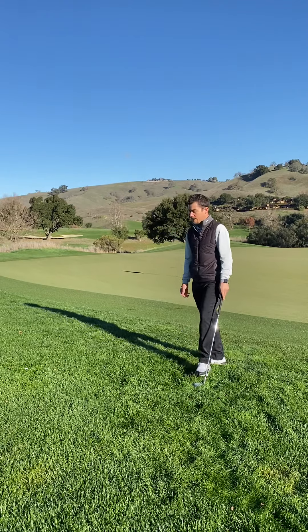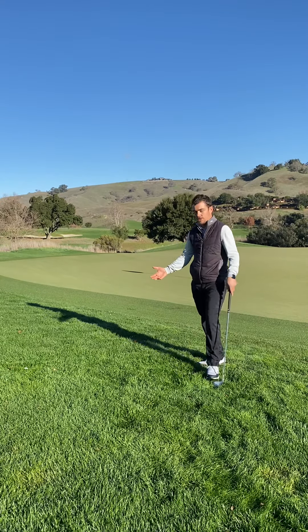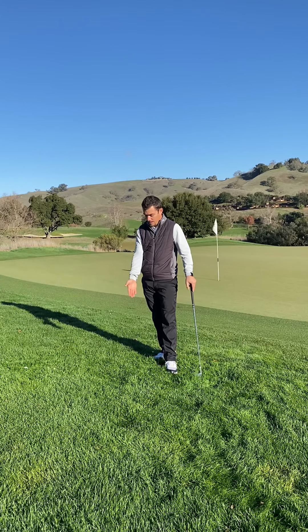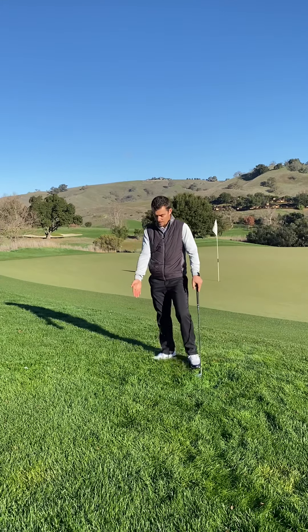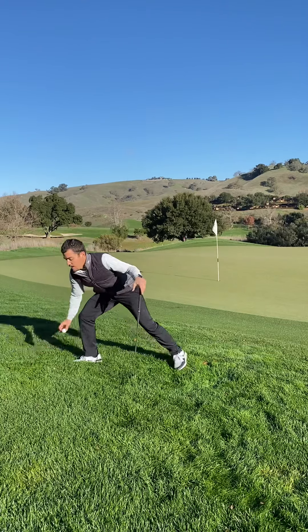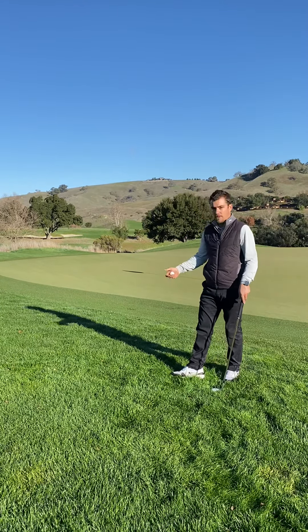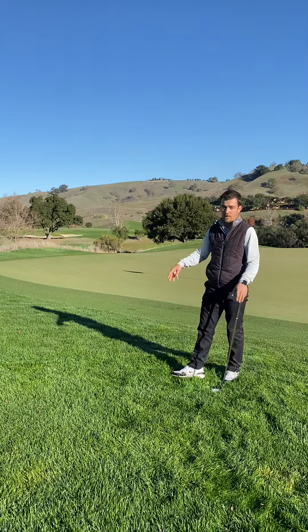That's where all the critics said he didn't follow the rules of golf, because the rules official came over and it was unclear why the golf ball was off to the side rather than back in the embedded hole. So if you are in this situation on the golf course, tell your playing competitors you're going to identify your golf ball to make sure that it is embedded, or check the hole to confirm it's embedded.